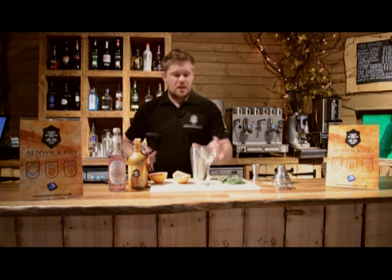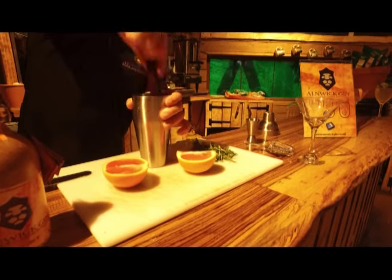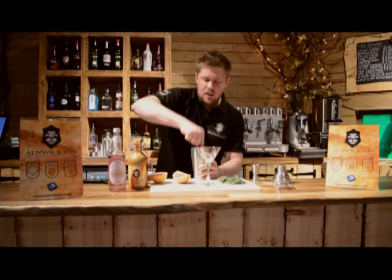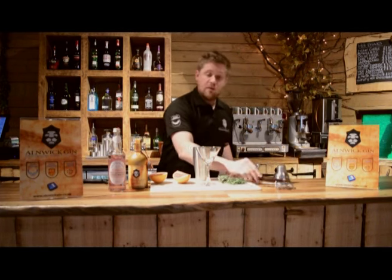So now I'm going to take a muddler and just quickly give it a squish — a quick muddle — to make sure all those beautiful flavours are mixed up and ready to go.